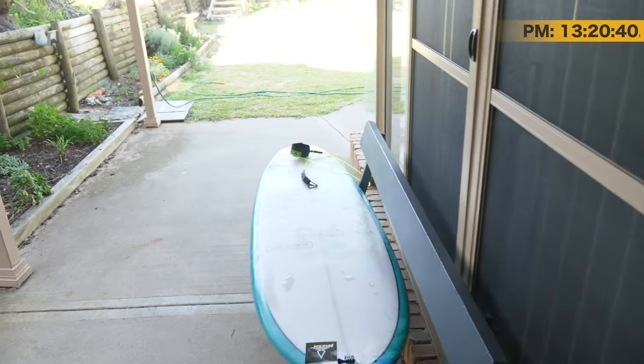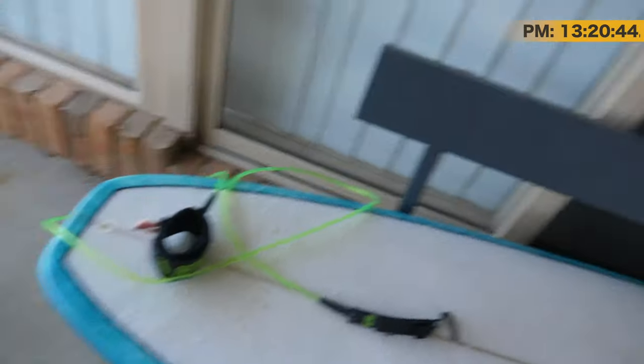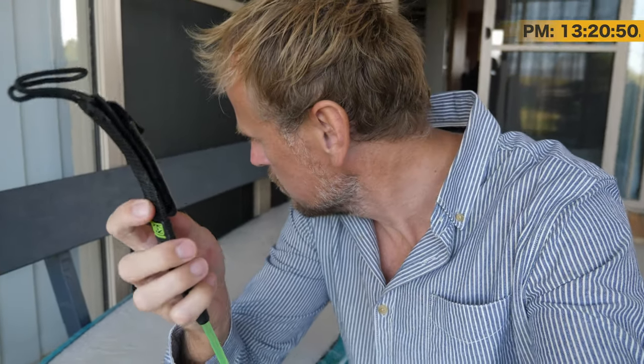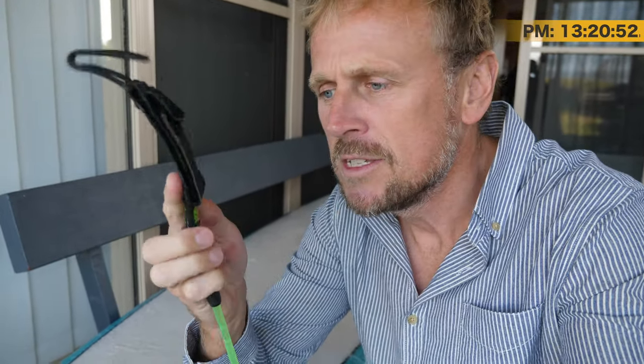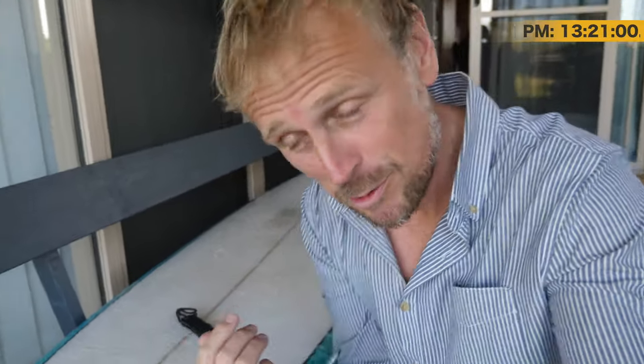Let's pop out here and go to the board. So first thing, these leg ropes or leashes have changed over the years. See this little bit of extra Velcro here — this is a board protector. I learned this from Busted Surf Co, who this leg rope belongs to while mine's being replaced.